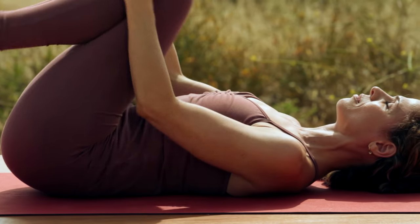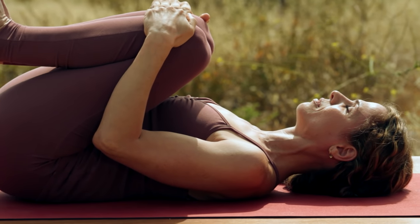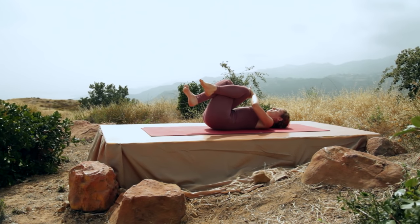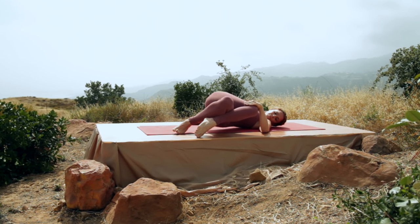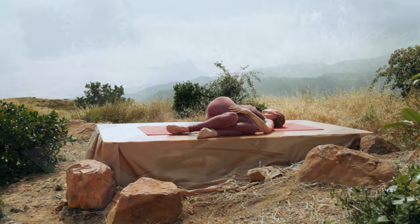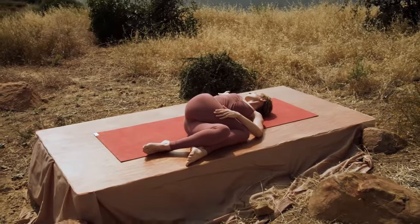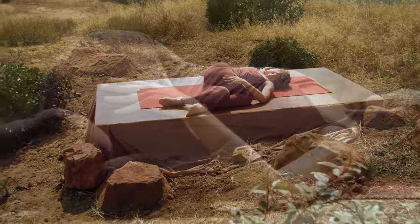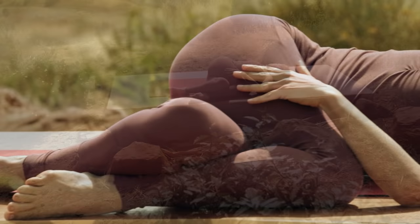Squeeze your knees into your chest. Cross your right leg over the left and drop your knees over to the left side. Reach your right arm out and look towards the right arm and inhale deeply. And exhale. Relax that right shoulder down onto the floor. Close your eyes and simply breathe.